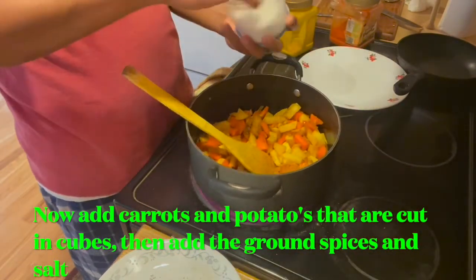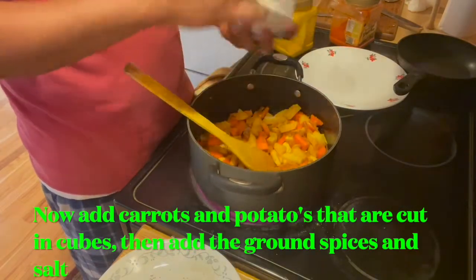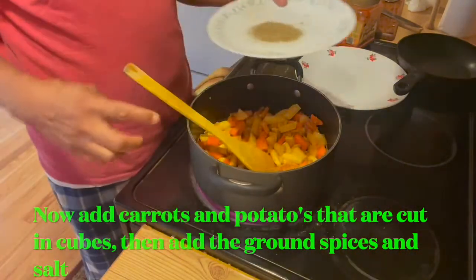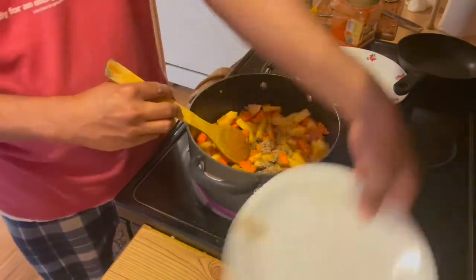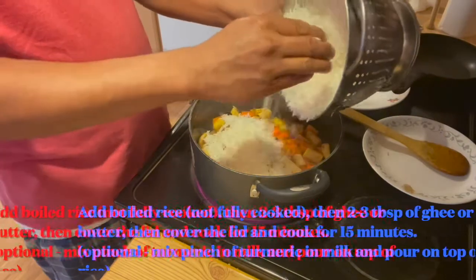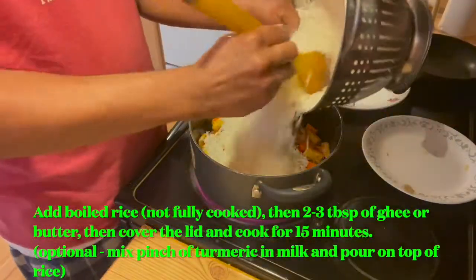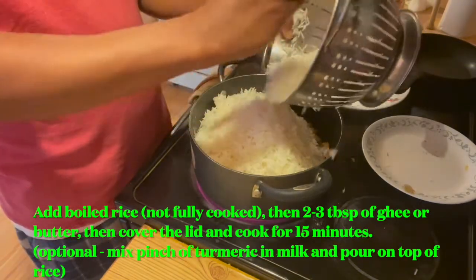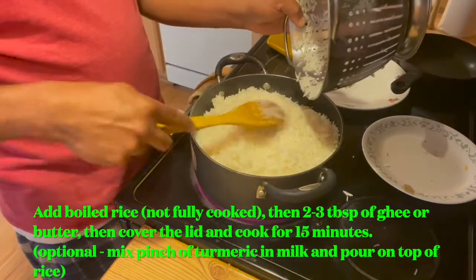Add some salt. I'm going to add the ground spices, then I'm going to add the rice on top. The rice is not fully cooked, so it will cook together with the vegetables.